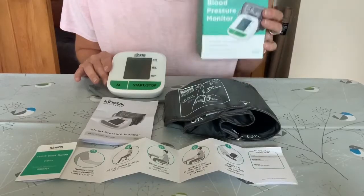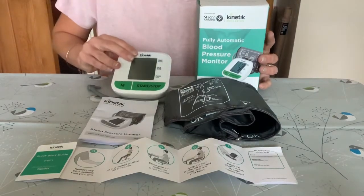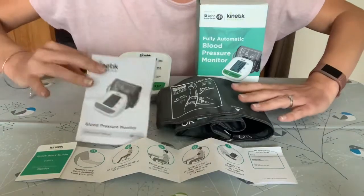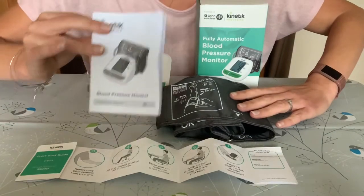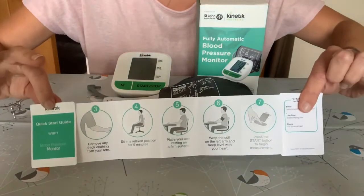The Kinetic fully automatic blood pressure monitor can be used to monitor your blood pressure regularly at home. Inside the blood pressure monitor packaging you'll find your device, the universal cuff, the blood pressure monitor manual so all the instructions are in there, and also this really handy quick start guide.